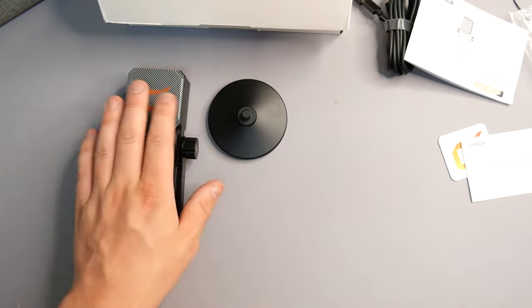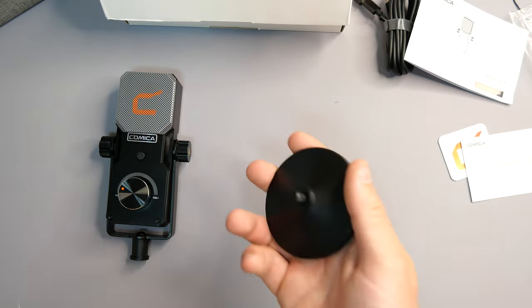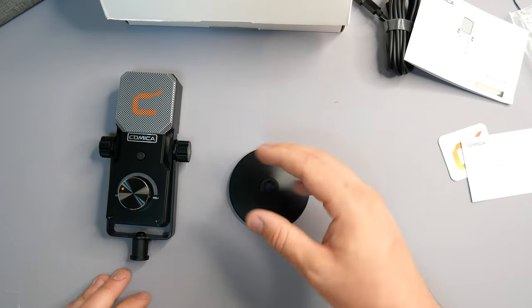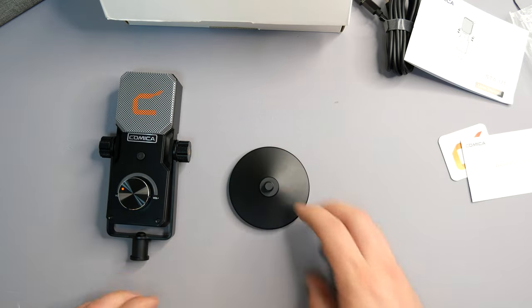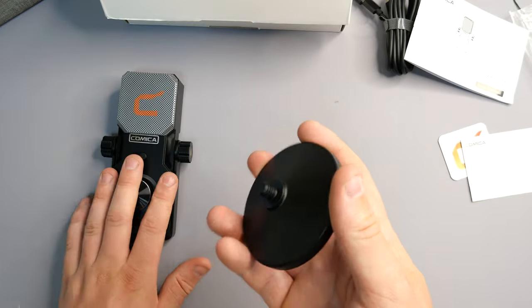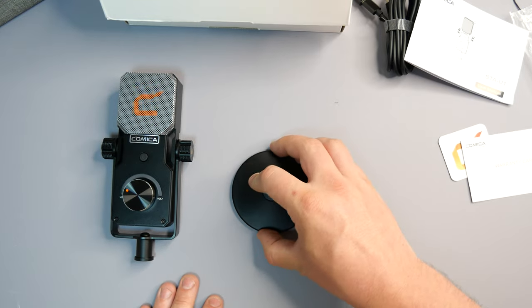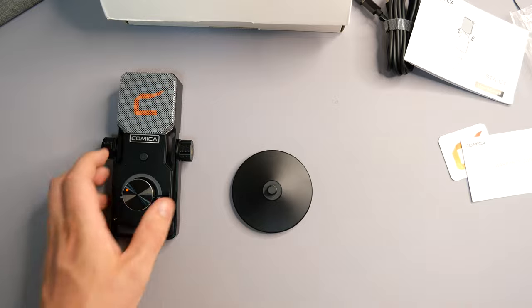Now we have the microphone stand — the base itself is extremely heavy. You've got to think: if this is going to be sat there and you want it slightly tilted, you don't want it always falling over. So that is a solid base. We have a screw thread going on here which connects to the bottom of the microphone, as well as rubber adhesive padding going all the way around the back, so it's not going to wobble, move, or damage the surface it's sat on.